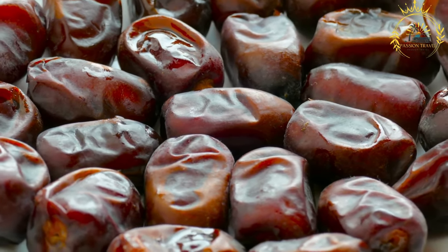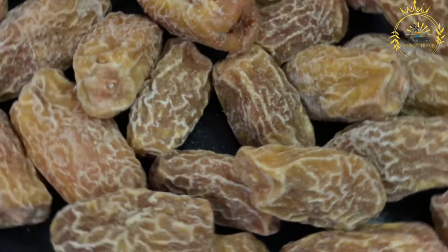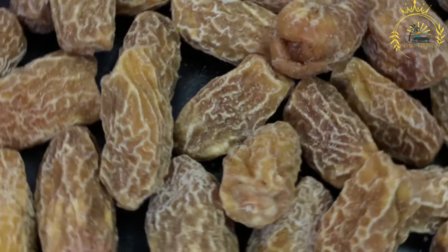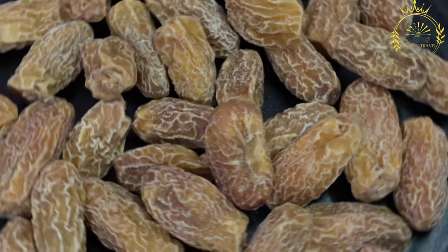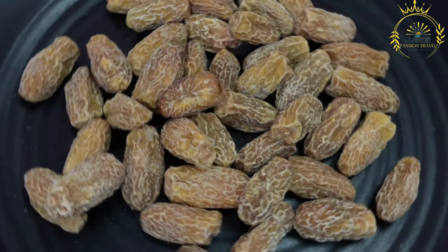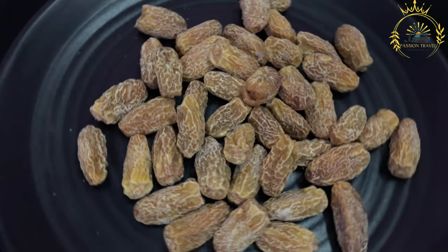Dates hold cultural significance in various societies, particularly in Middle Eastern and North African cultures, where they are often offered as a gesture of hospitality and served during religious occasions. When buying dates, look for plump, unbroken fruits with glossy skin, and store them in a cool, dry place or the refrigerator. Dried dates can be stored for several months, while fresh dates should be consumed within a few weeks.